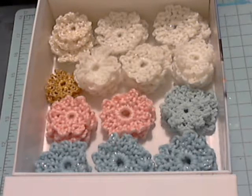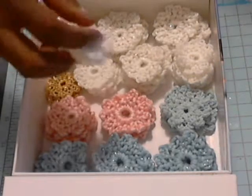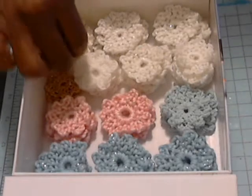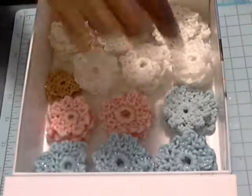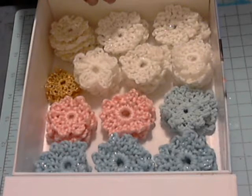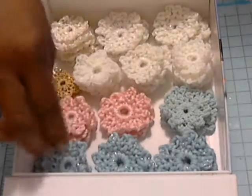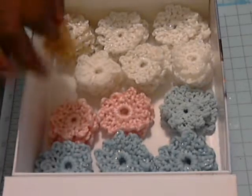Hi guys, I wanted to show you some of the flowers that I've been working on. They're crocheted with different colored yarns and threads. I just did a small haul on a few of the yarns and threads that I recently picked up, and I just wanted to come on and show you some of the flowers. They're quite small and you can also make them even a little smaller. I have another YouTube video on the smaller flower — it's a little smaller than this.